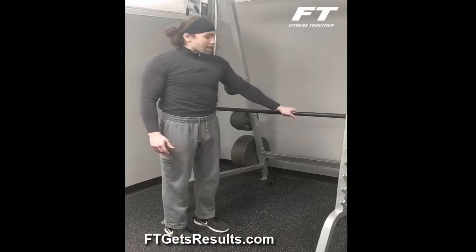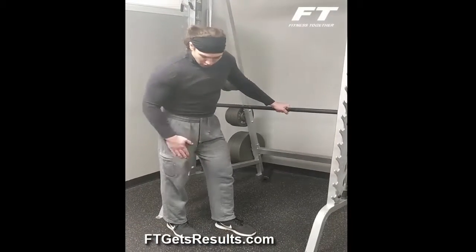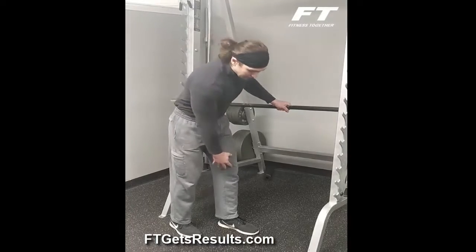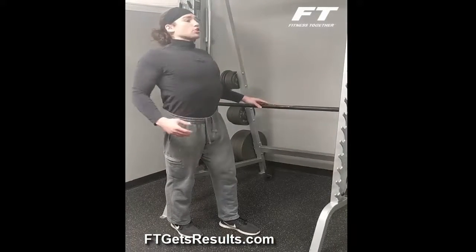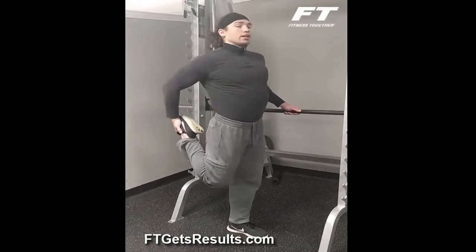I'm going to start off with my hand on the bar for balance. One foot planted — I'm going to stretch my right leg, so I'm going to plant my left foot with a slight bend in the knee. Always good posture, roll those shoulders back, exaggerate it at first, and I'm going to grab my right foot.